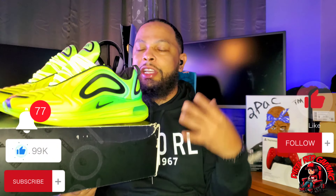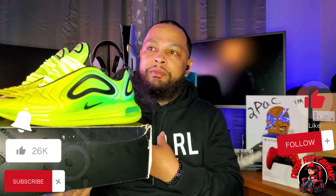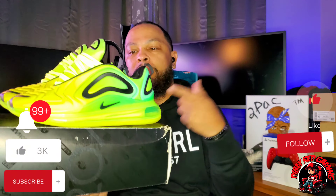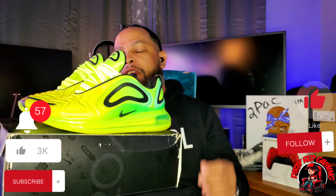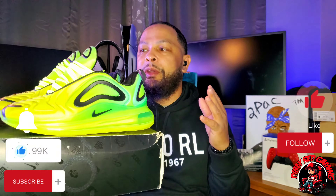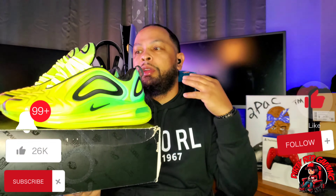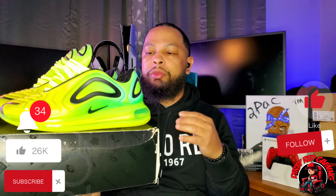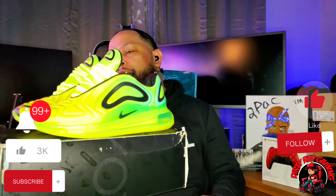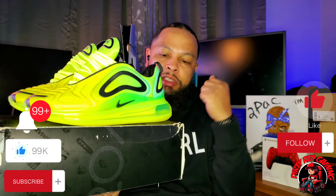If you want to wow somebody for the day, throw these on. You don't even gotta really find them because they're so loud — you can throw on any plain white T-shirt, plain black T-shirt, maybe a little Nike Air Max Volt green on it and just go about your day. People are going to look at your shoe before they look at anything. I give these a six and a half to seven, because you're not going to get that much usage — there's not much you can wear with them. I rate my shoes mainly on usage, longevity, and how long you can wear them.